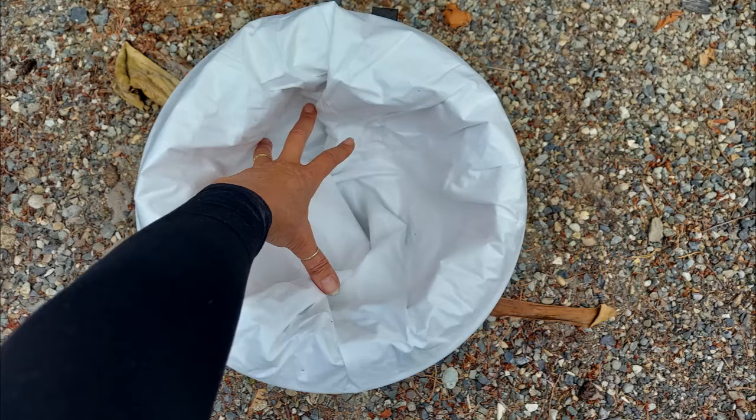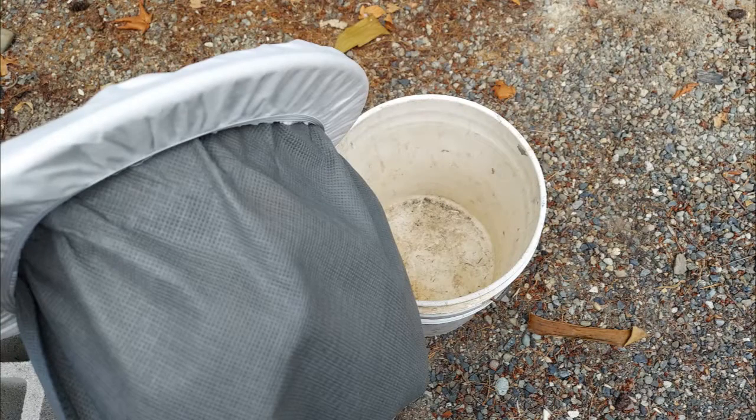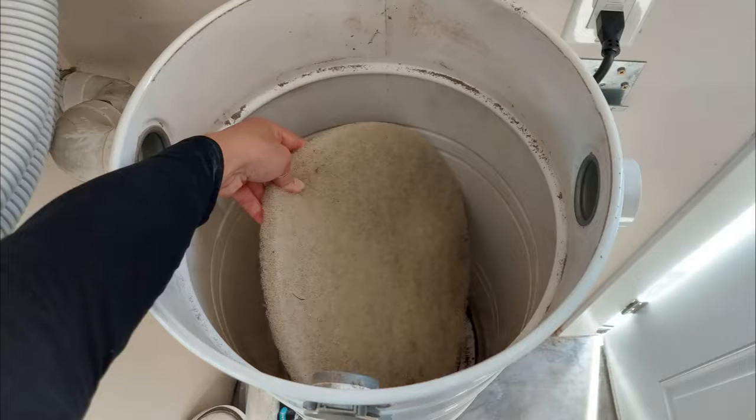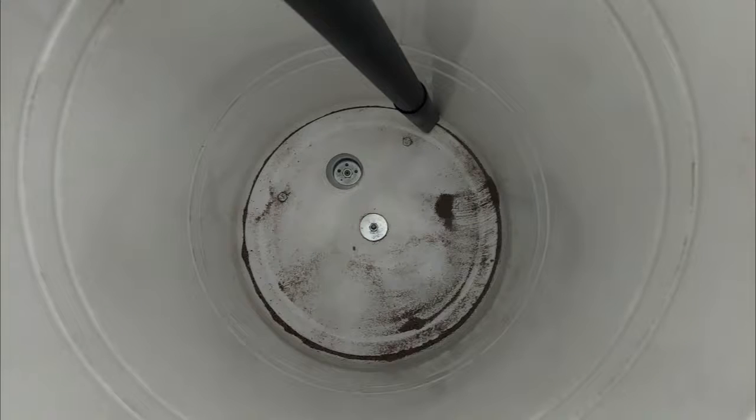Put this combination filter set aside and do step number two. Step two: remove the mesh filter and any other dust and debris from the canister, all the way to the bottom. I like to use a shop vac to reach the canister bottom and remove leftover dust from the mesh filter. Wipe away dust from inside and outside of the lid where dust gathers.